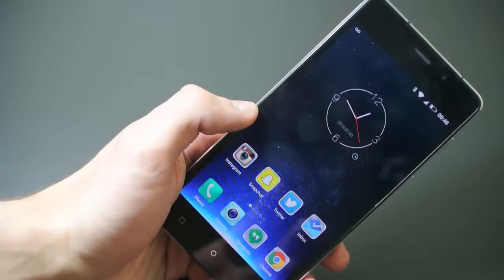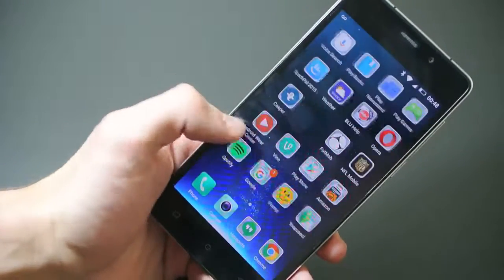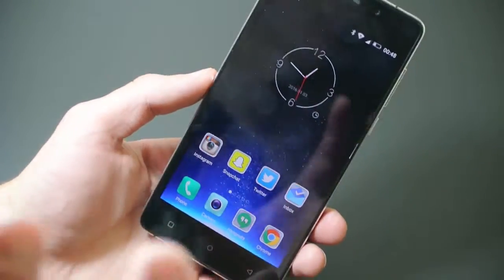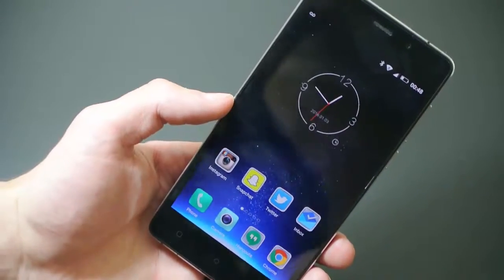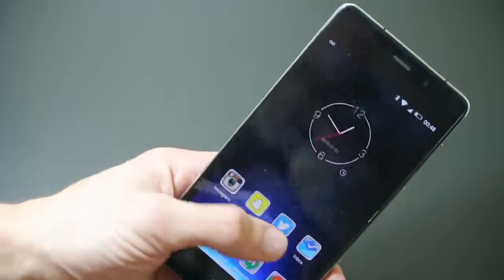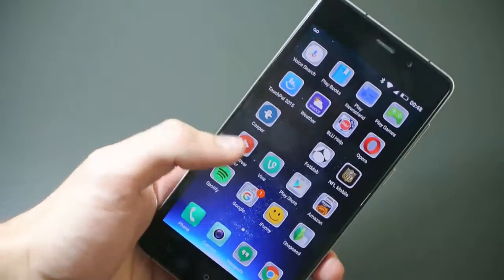I actually thought I was going to have a problem with the screen — the resolution is 1280 by 720 AMOLED — but I really don't have that big of a problem with it. I came from the OnePlus One with a full 1080p display, and it looks really nice. You can tell a bit of a difference side by side, but just holding it in your hand it's not that big of a deal because the screen is smaller. Videos come out pretty clear and everything looks pretty crisp.